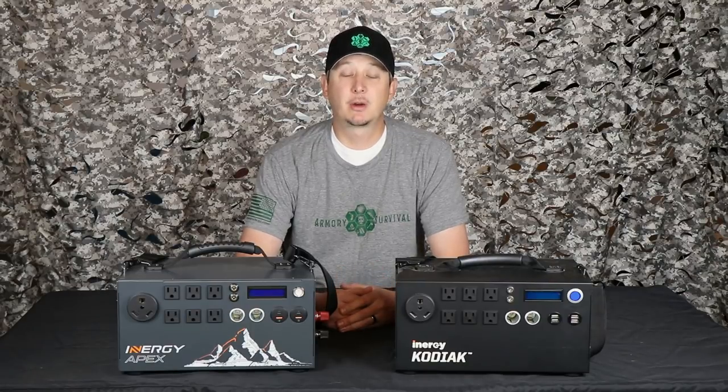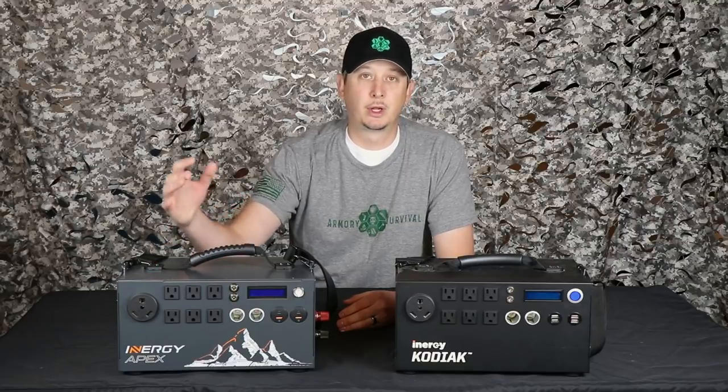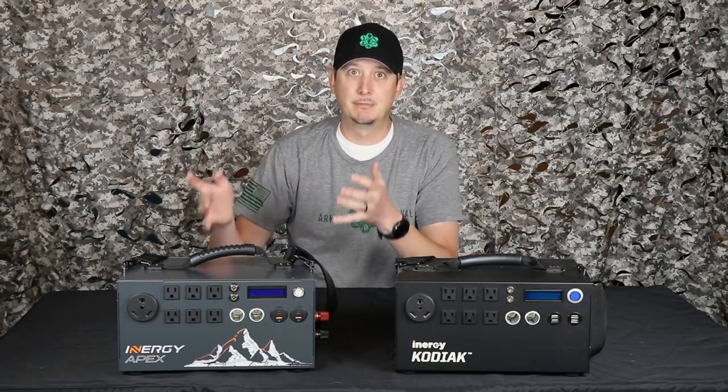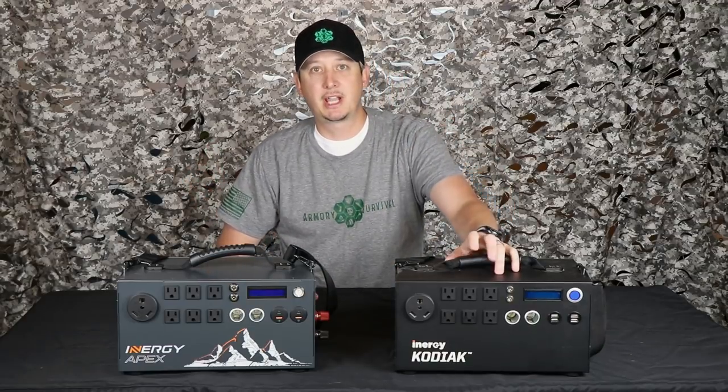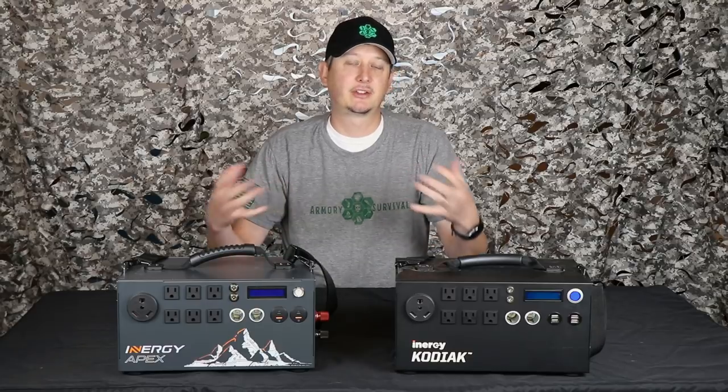Hey guys, Nick with Armory Survival here. Stick around and watch this video. I'm going to show you why the new Energy Apex by Energy Solar is one great unit, one great tool and it works perfectly for what it's made to do. The original Kodiak over here — we're going to do some side-by-side testing to show you what's new, what's changed and how this can work for you.